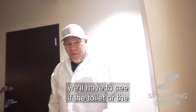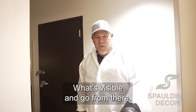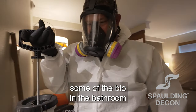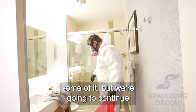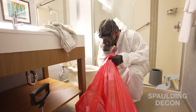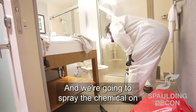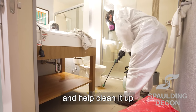We'll have to see if the toilet or the sink and everything has to come out. But we're going to start with what's visible and go from there. We're going to start removing some of the bio in the bathroom. We've actually already started on some of it, but we're going to continue now. I'm going to spray the chemical on here to neutralize it and help clean it up.